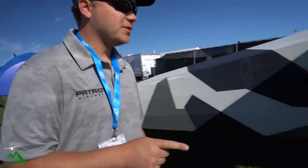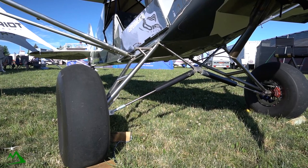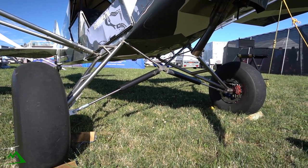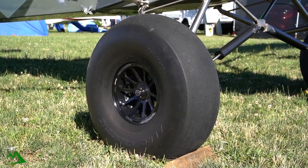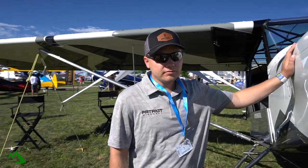The gear is really special. The boys at Acme built this gear — it's titanium, and that saves quite a bit of weight and adds a lot of strength. You can beat the crap out of this gear, it's not gonna break. The airplane doesn't bounce. These are 29-inch Duster tires.